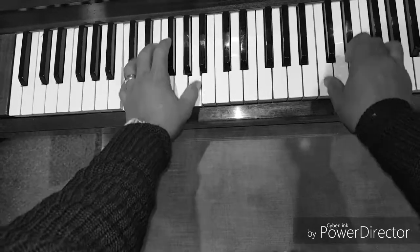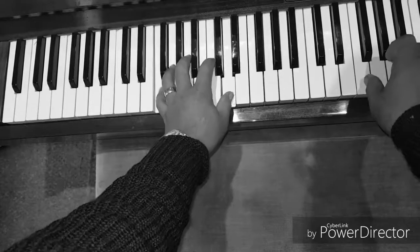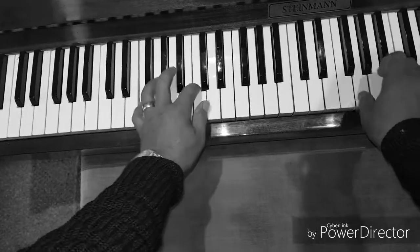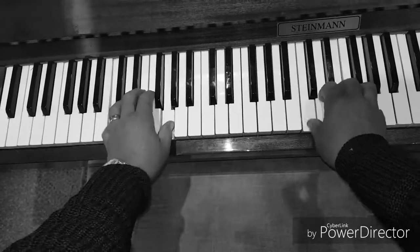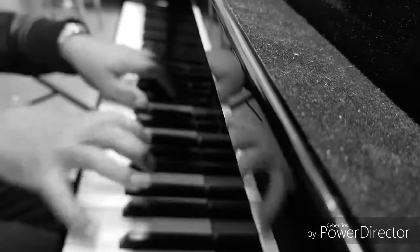Well, that brings us to the end of our first lesson. I hope you've enjoyed it as much as I have. If you have, hit that like button and subscribe — and if you press the bell, you'll be notified next time I upload a lesson. Be sure to subscribe and learn those exercises thoroughly, because we're going to be playing them together in the next lesson. Until next time, enjoy your practice. Bye!